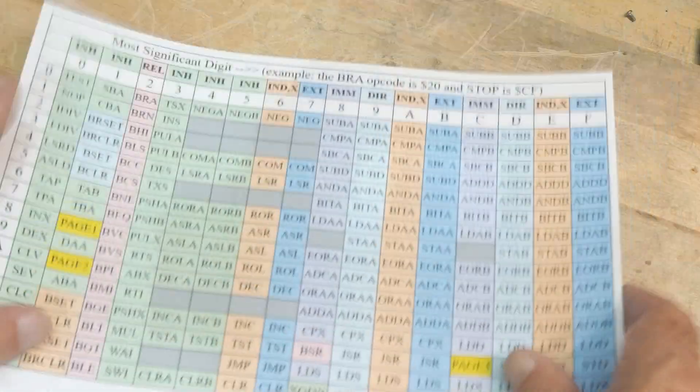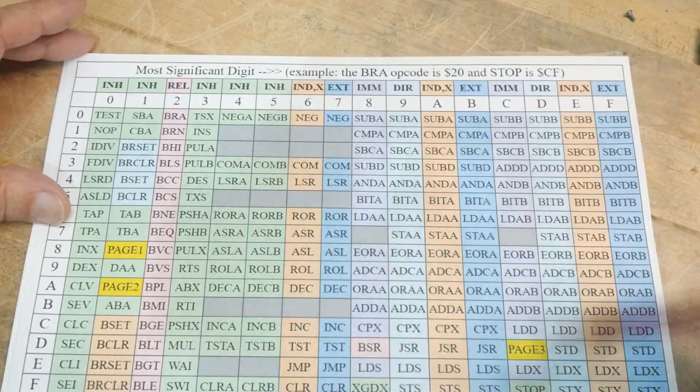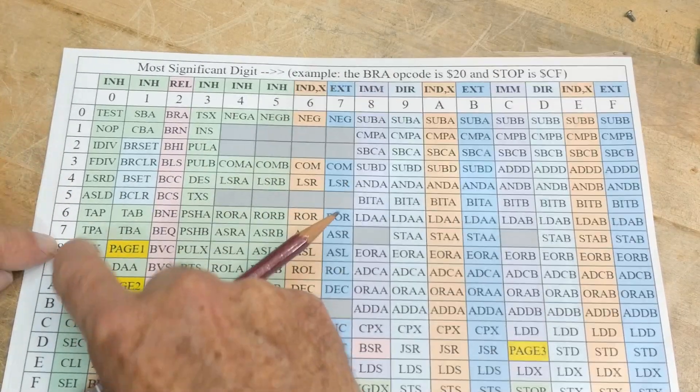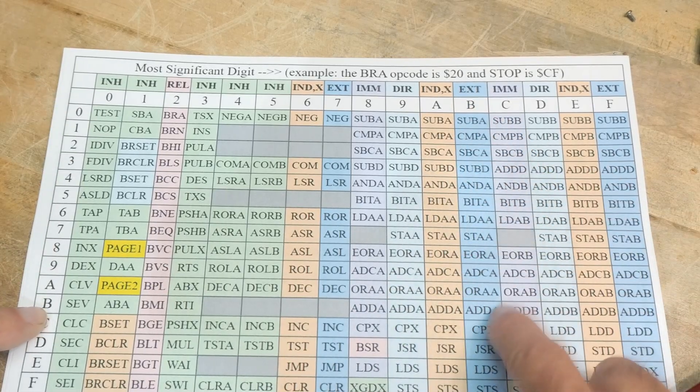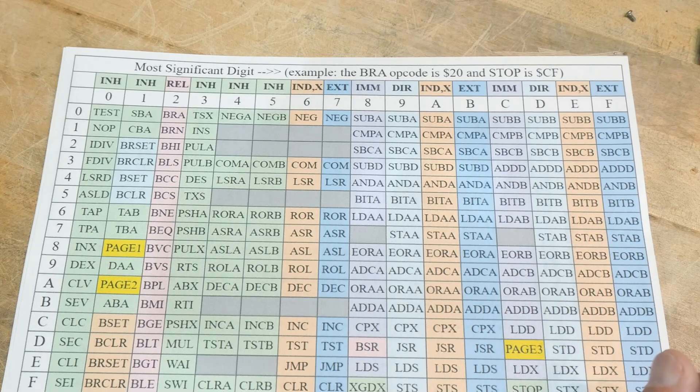Here's a cheat sheet. If you're running one of these, you could look up a two-digit hexadecimal value where the first digit and second digit tell you what instruction you have. Like BB gets you here to add accumulator A. So there you go — it is a pretty cool part.